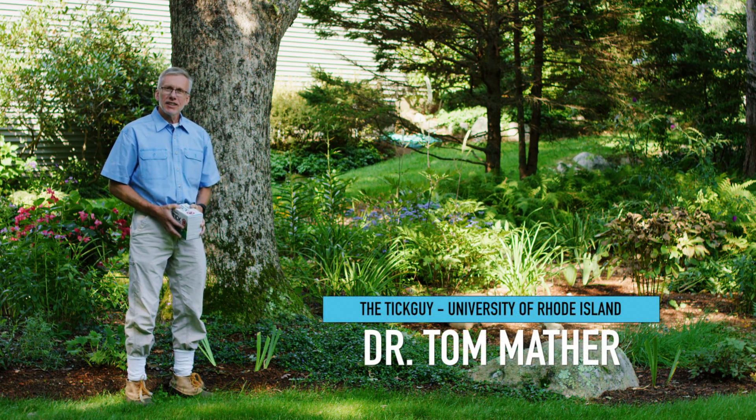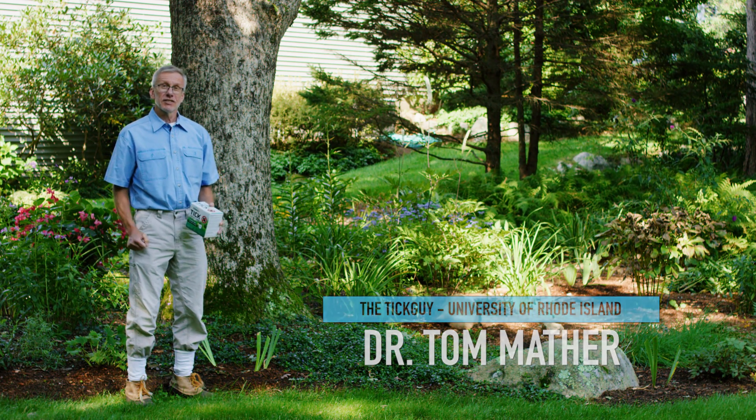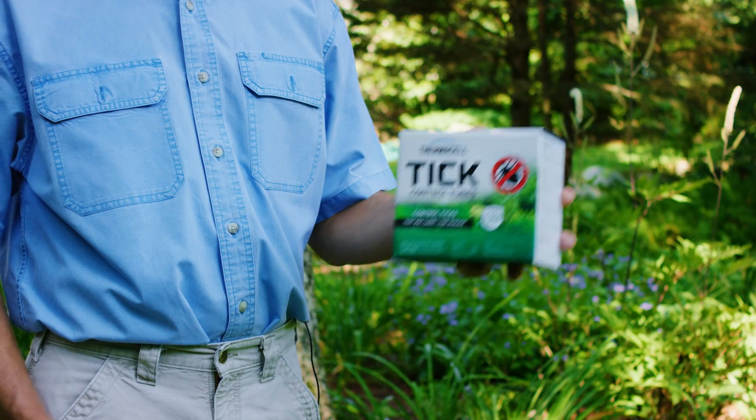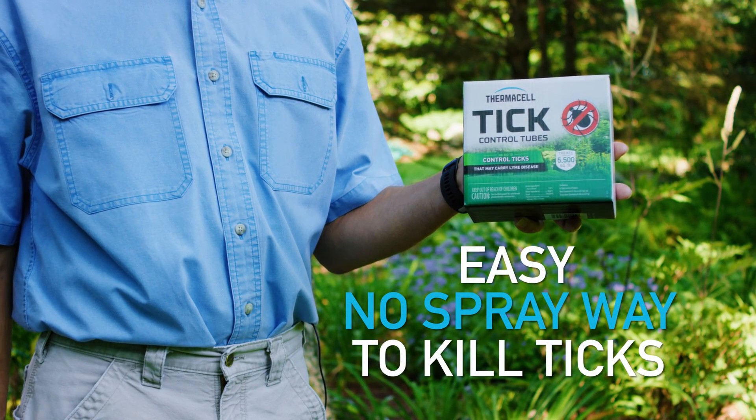I'm Dr. Tom Mather, the tick guy from the University of Rhode Island. I certainly don't want ticks in my yard, and that's why I use tick control tubes. It's the easy, no-spray way to kill ticks that carry Lyme disease.